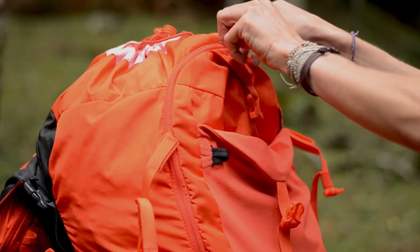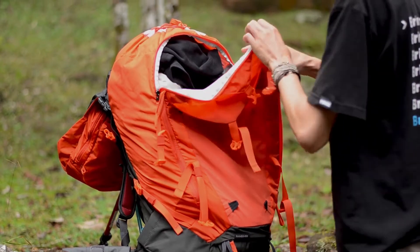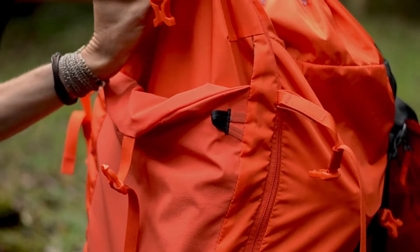Na parte frontal a gente tem essa grande abertura em U, que facilita a maior organização da carga, tanto na trilha quanto quando a gente estiver montando a mochila para sair para a trilha.